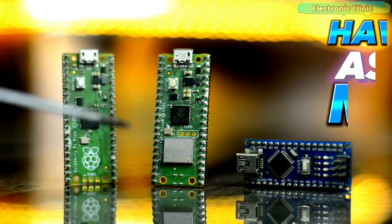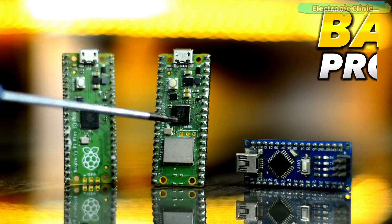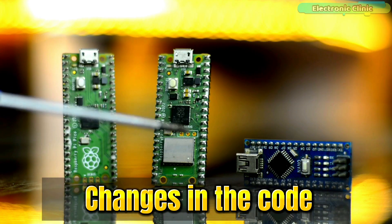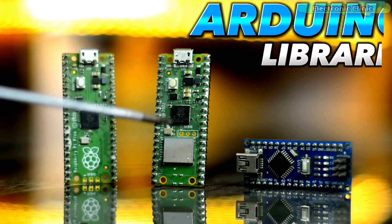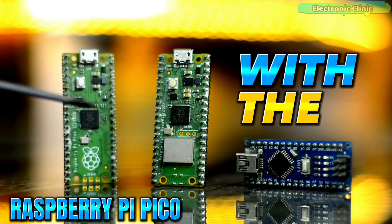A lot of people have been asking if they can convert any Arduino-based project into a Raspberry Pi Pico-based project without making any changes in the code. Some have also asked whether they can use the same Arduino libraries with the Raspberry Pi Pico.